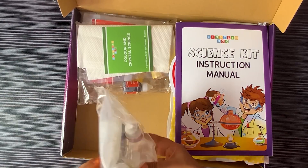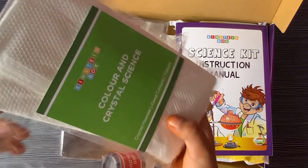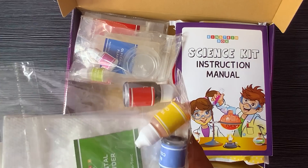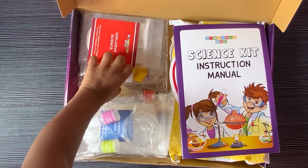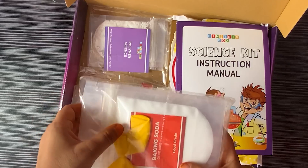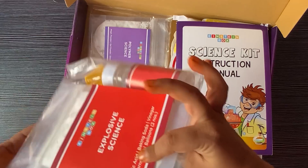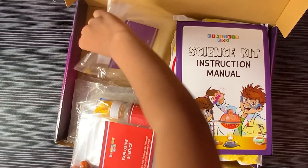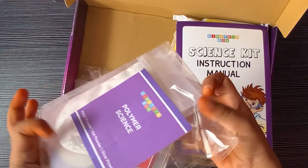There are three packs! Each pack contains lots of stuff. It has colors, crystal powder, packing soda, balloon, lots of stuff inside!